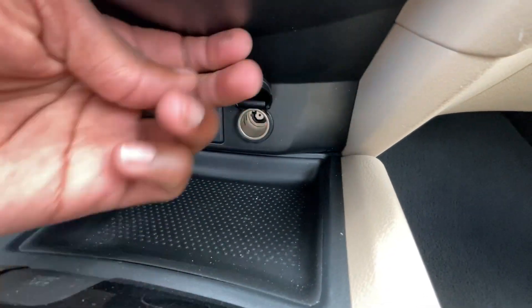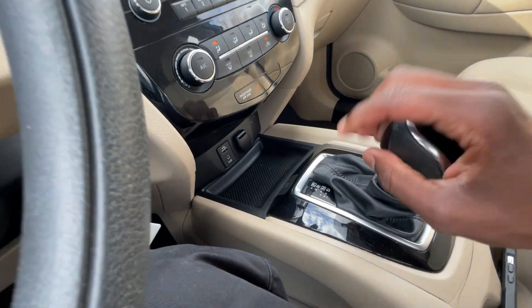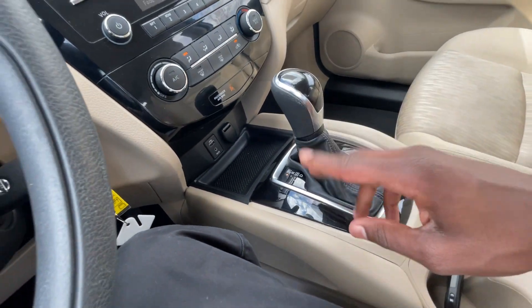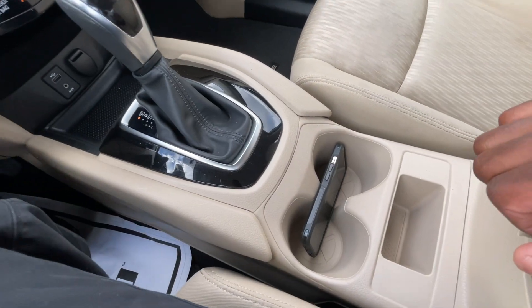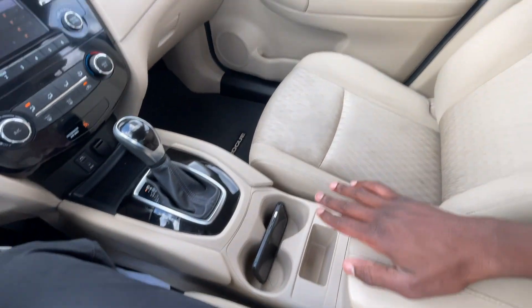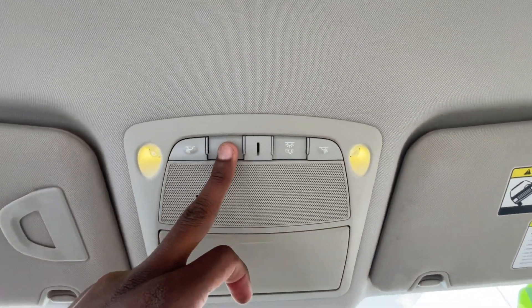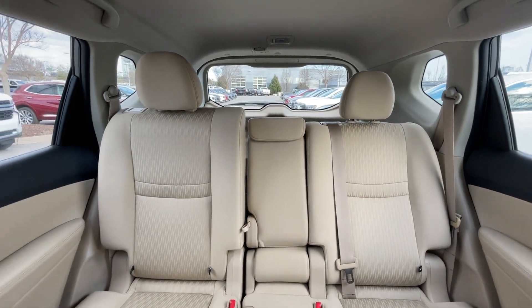There's a USB-A, aux, and 12-volt outlet with a little phone storage area. The shift lock is right there, and you can pull the lever through reverse, neutral, and drive. Over here you get those manual shifts like you'd get on a traditional transmission, but it's just letting you work the ratios of the CVT. We also have cup holders, extra storage, a center console cubby with a 12-volt, a sunglasses holder, and some nice reading lights in the middle.